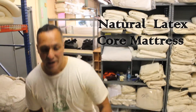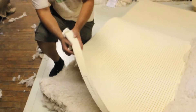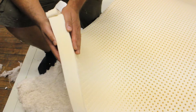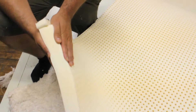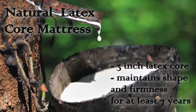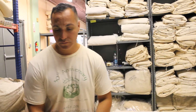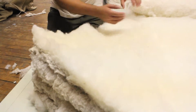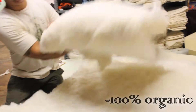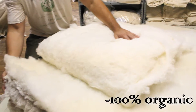Now we're going to talk about our natural latex core mattresses. The big difference there is the core is a three-inch piece of latex. This latex offers a nice give, great different comfort zones, and it doesn't start disintegrating until at least 15 years. They come in 100% cotton and wool, but also in 100% organic, meaning we'll use 100% organic cotton instead of the regular kind to fill your mattress.